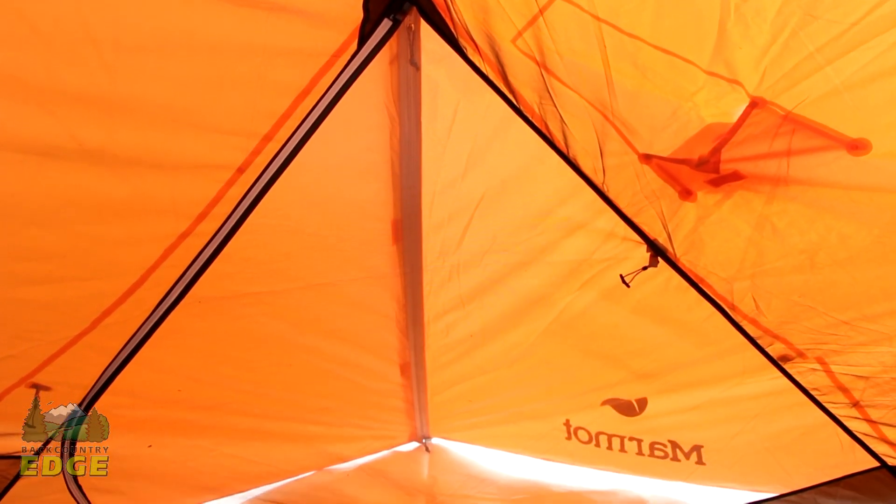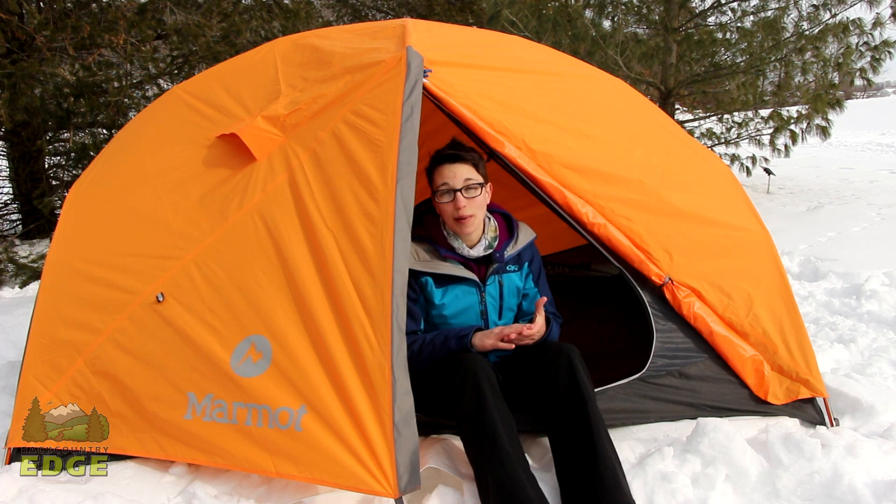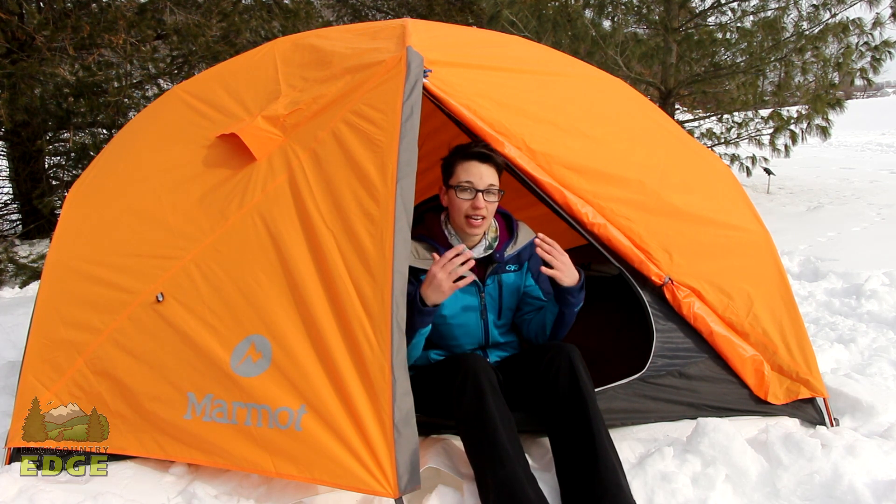This tent has two large D-shaped doors and two vestibules. It allows for plenty of room for three backpackers to store themselves and their gear.